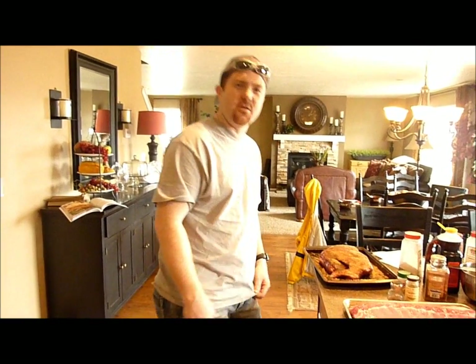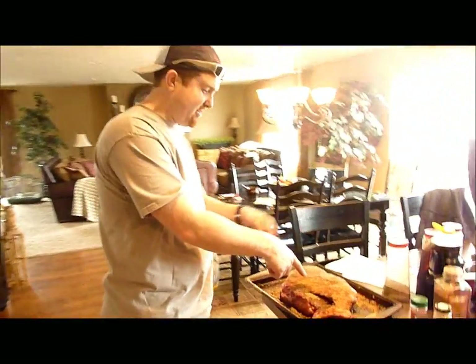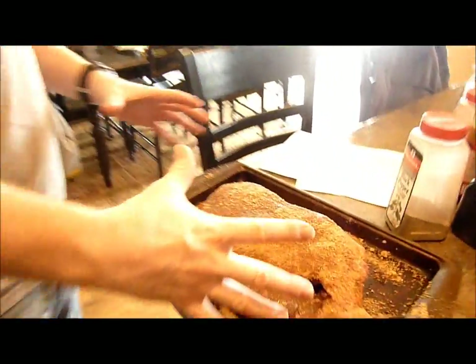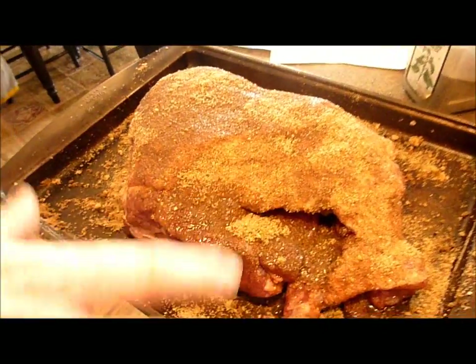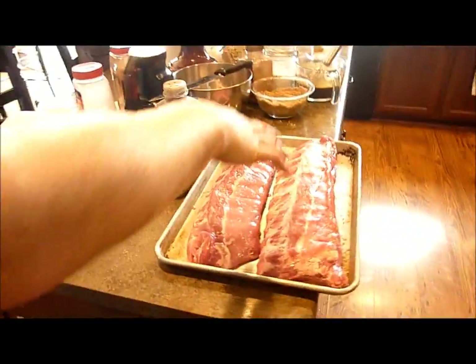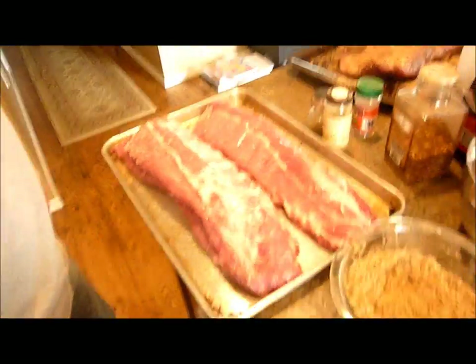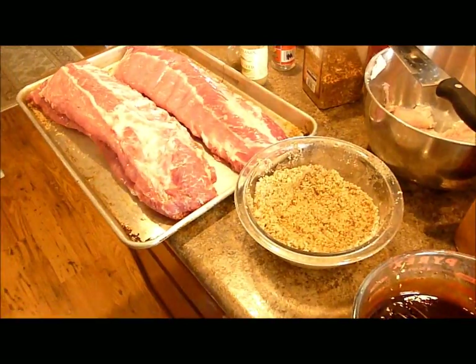We are trying out our smoker for the first time today. We got ourselves some pork butt here — also called a pork shoulder. We put a big old rub on it made of a bunch of different spices and brown sugar. And over here on the counter we've got a couple racks of baby back ribs. We're about to put a rub on those as well as a sauce, and then we're going to throw them out here in the smoker.